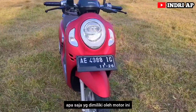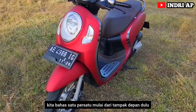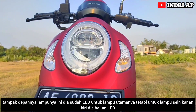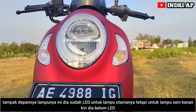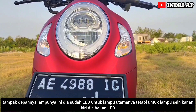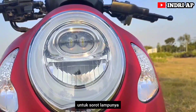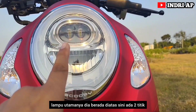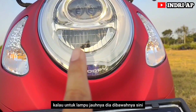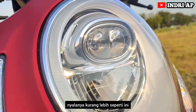Fitur-fitur yang dimiliki oleh motor ini, kita bahas satu per satu, mulai dari tampak depan dulu. Lampunya sudah LED untuk lampu utamanya, tetapi untuk lampu sein kanan-kiri, dia belum LED. Untuk sorot lampunya, lampu utama berada di atas dengan dua titik, dan lampu jauhnya di bawahnya. Nyalanya kurang lebih seperti ini.